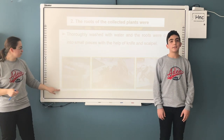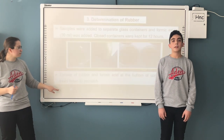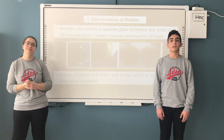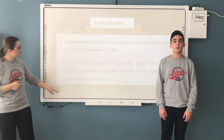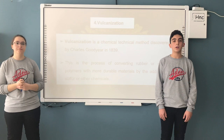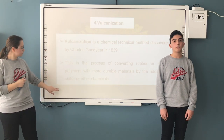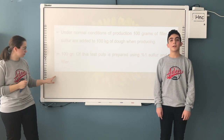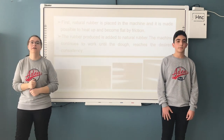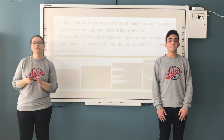The parts sinking to the bottom were taken and dried in the fume hood. Since the obtained natural material was in small amount, the paste was prepared by using 100g of the obtained rubber, 100g natural rubber from rubber tree, 1% sulfur, and 2% extender material.